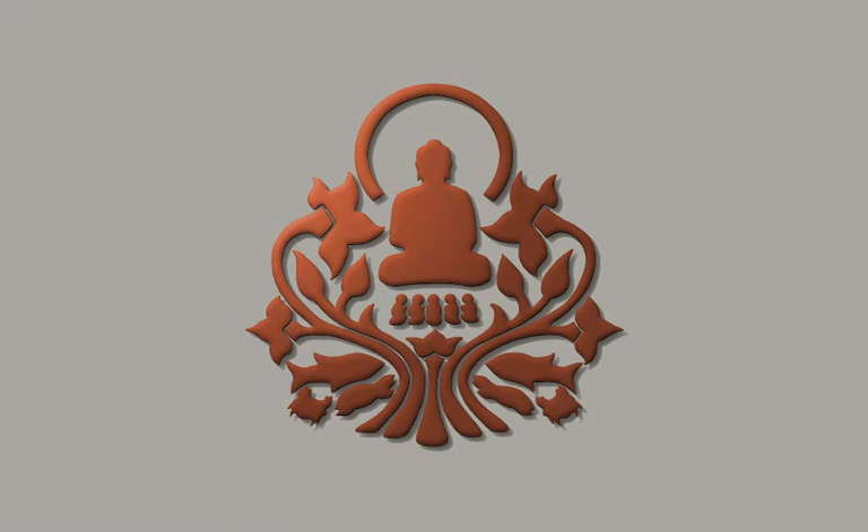Get into position for the meditation. There are two sides to the process. First is getting your body in position. Place your hands on your left, your right hand on top of the left. Sit up straight, face forward, close your eyes.